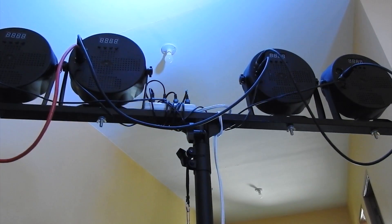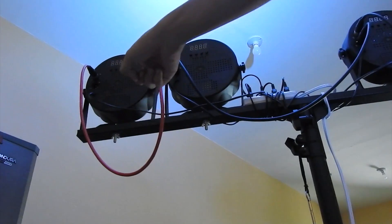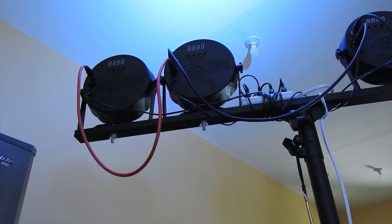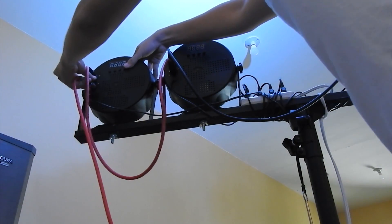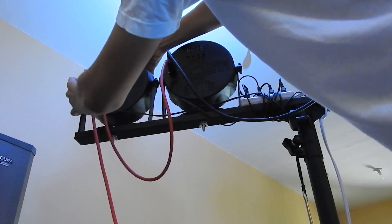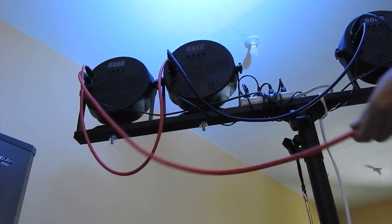The next thing we should do is insert the signal cable on the first light that has the input over here. I'm going to get the end — here is the input — and just connect it here nicely. There you go. We're not going to raise it up yet because we're still going to be setting up their address.